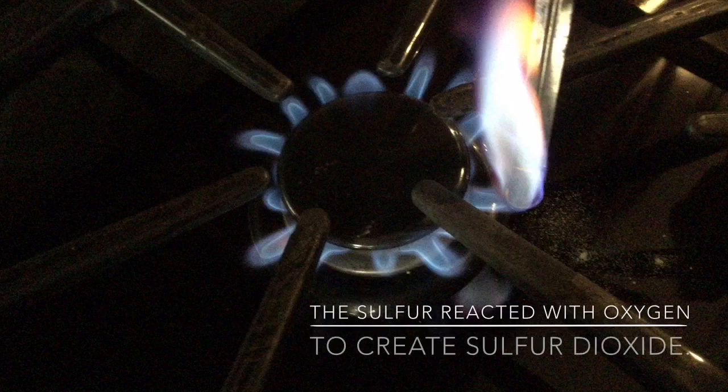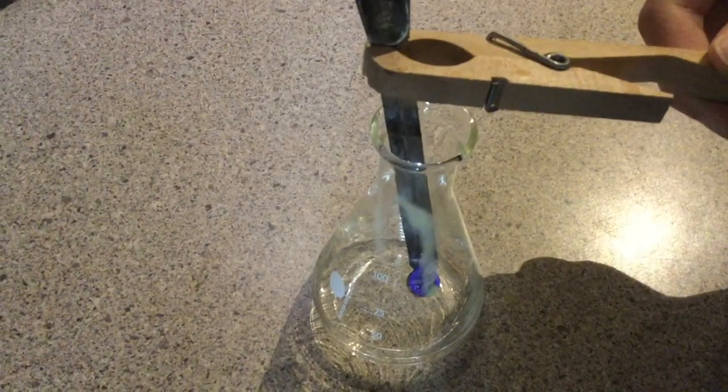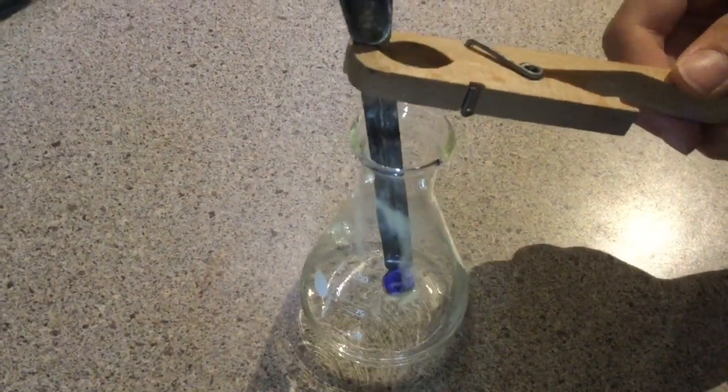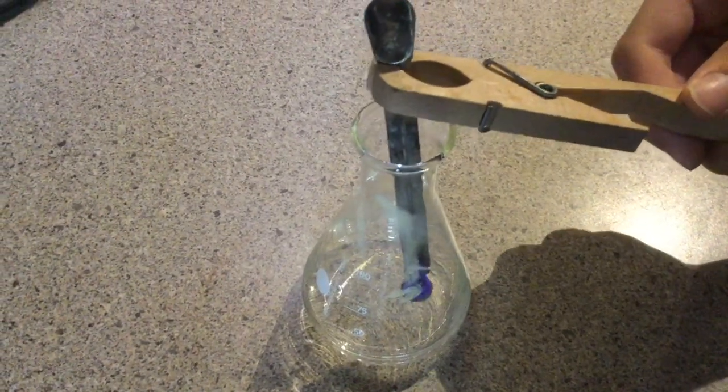Burn baby burn! Next up, I dipped the hot spoon into the Erlenmeyer flask, but I also made sure that the spoon didn't touch the water, otherwise the sulfur would stop burning.